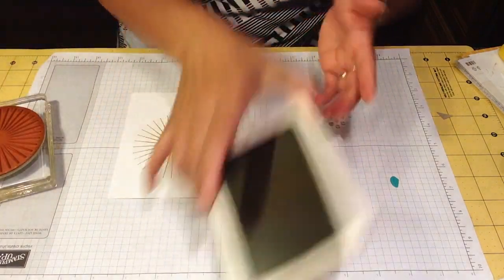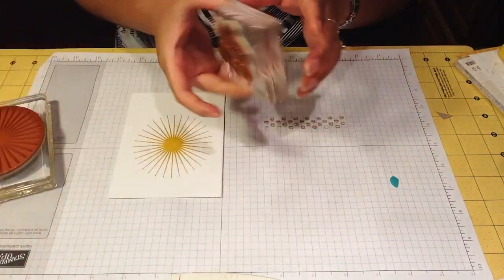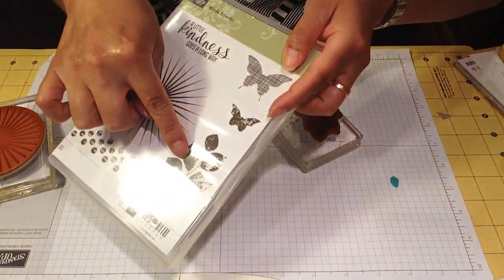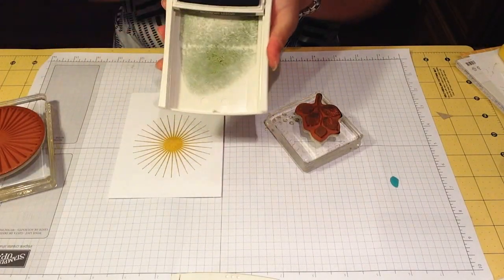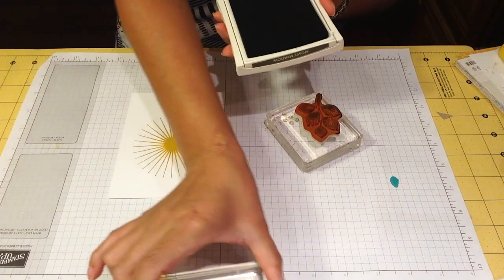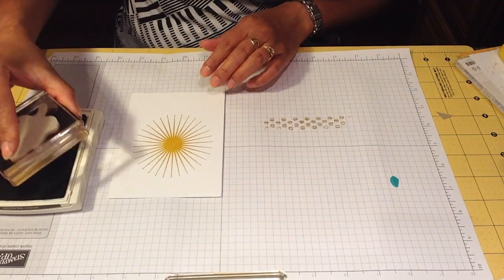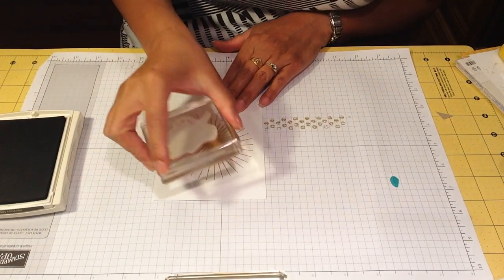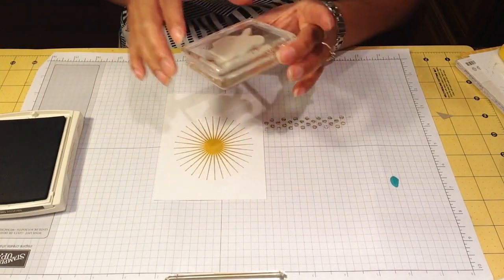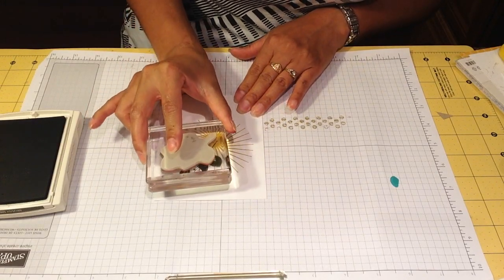Now we are going to use this one right here — we're going to use the Mossy Metal. We're going to put the lips on it and do the double stamping on this, so we're going to stamp once, then move a little bit and stamp again.